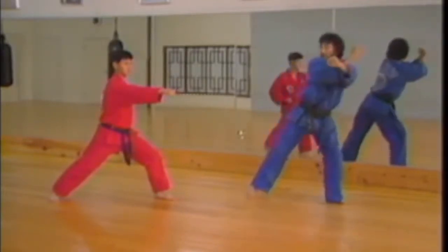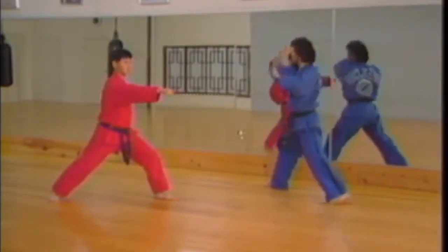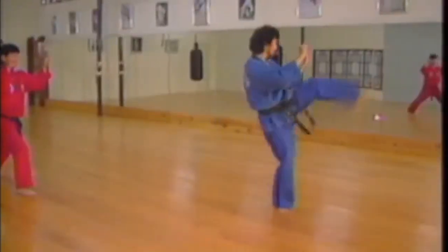Now half step inward, behind. The same thing inside, out, same manner — front kick.